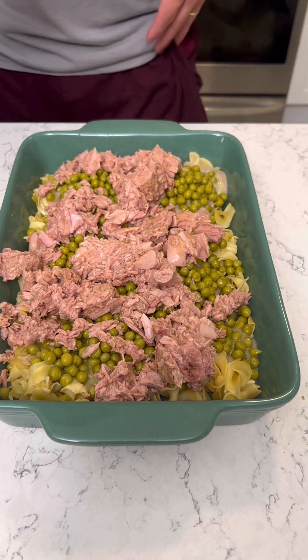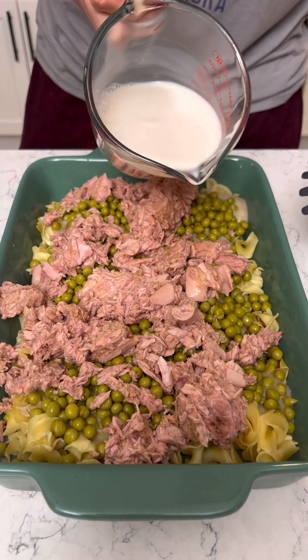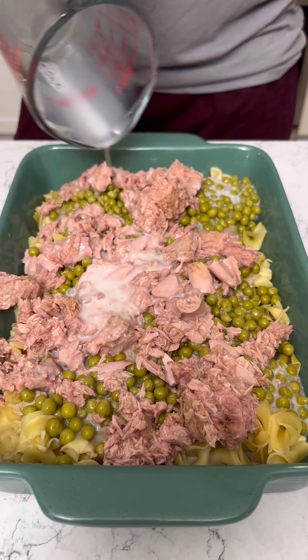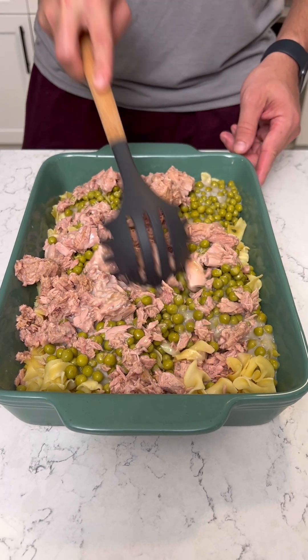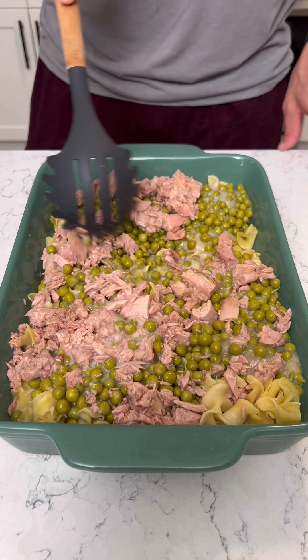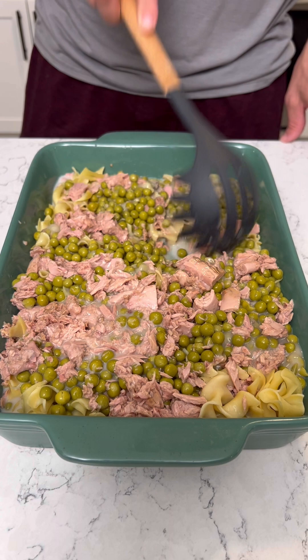Now let's grab a cup of milk as our last ingredient, kind of thicken this thing up a little bit. Pour that in here, make it nice and creamy. And now I'm just gonna break up that tuna a little bit and mix this together. That is smelling good.